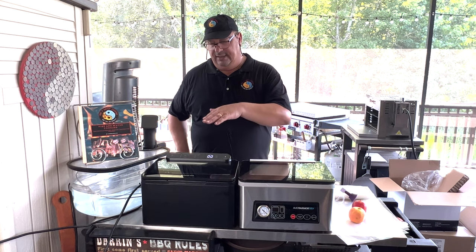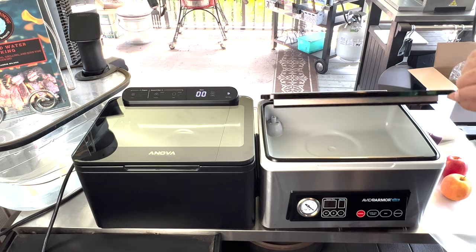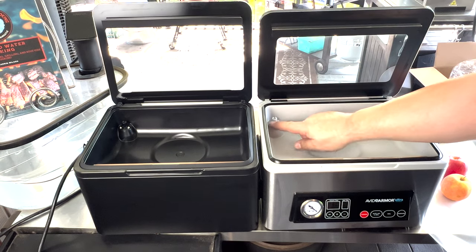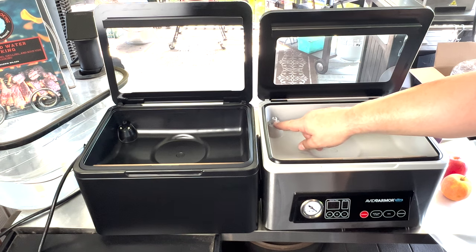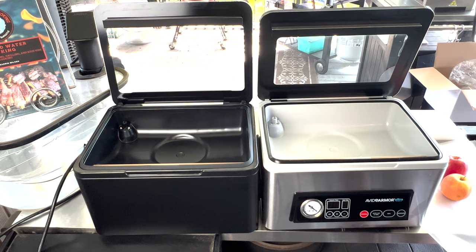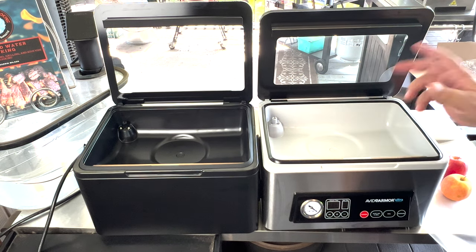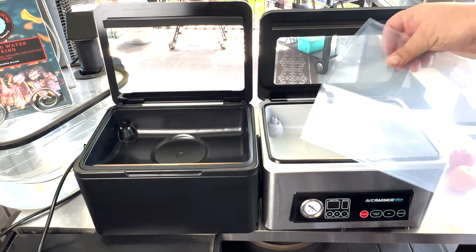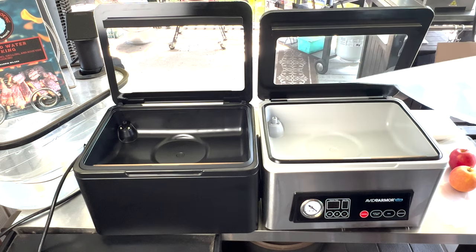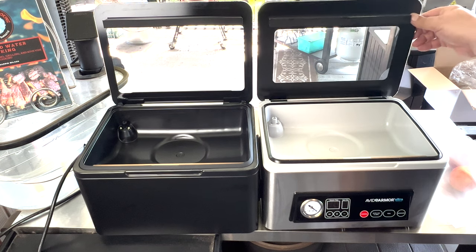First of all, you can see the lid — very similar, thick glass. You open it up and the chamber size is pretty similar, pretty much the same. The vacuum hole here — both of these will take an accessory hose. The seal bar is pretty much the same; nothing really different about that. They both take these oddball-sized bags that are longer than they are wide so that you can fit them in the chamber. You're not going to be able to buy them cheap from other sources.